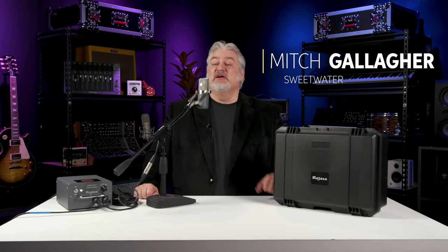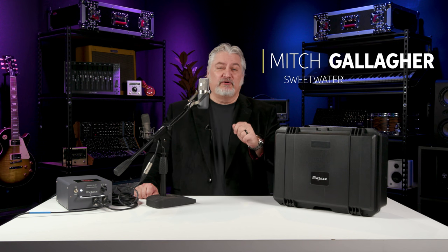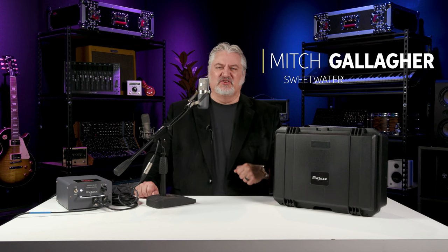Hi, I'm Mitch Gallagher from Sweetwater. This time out, we're checking out David Royer's take on a classic tube microphone from the golden age of Hollywood recording. Let's get started.